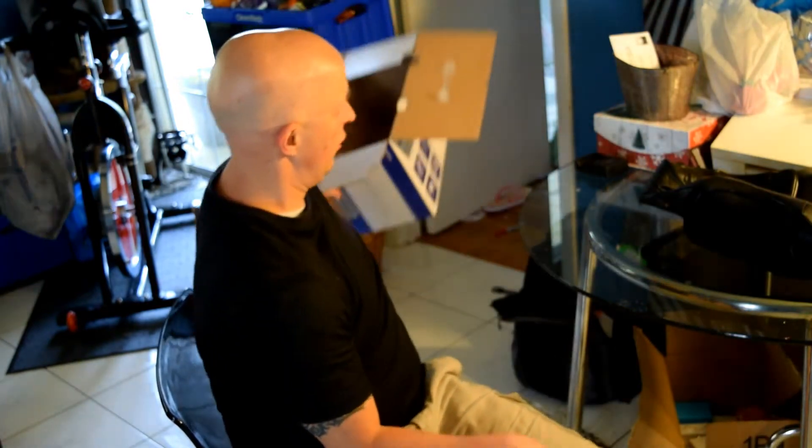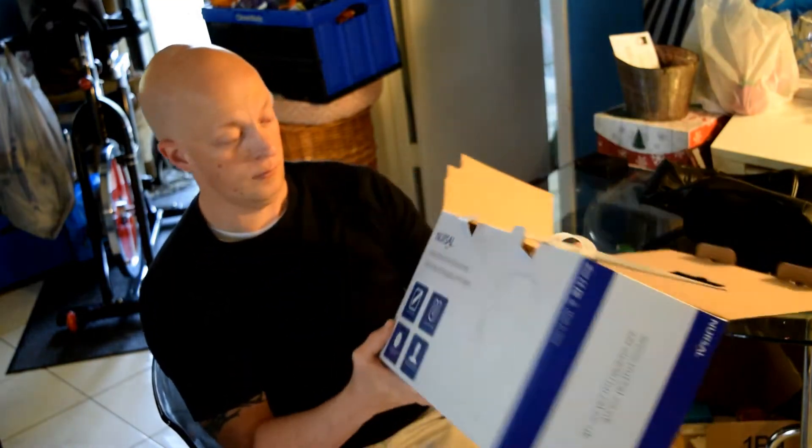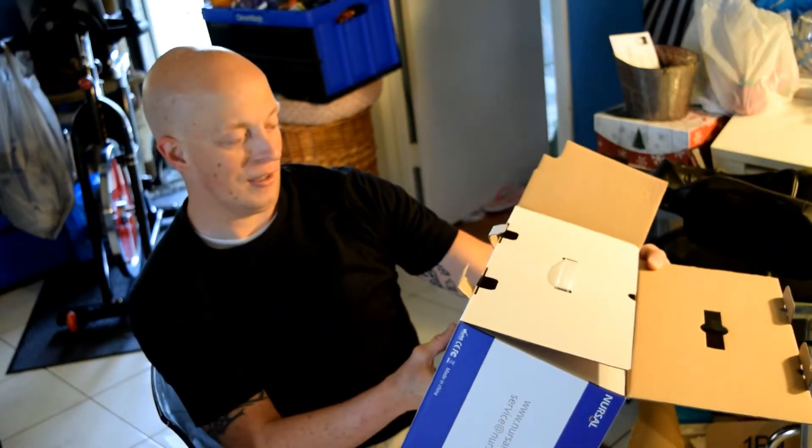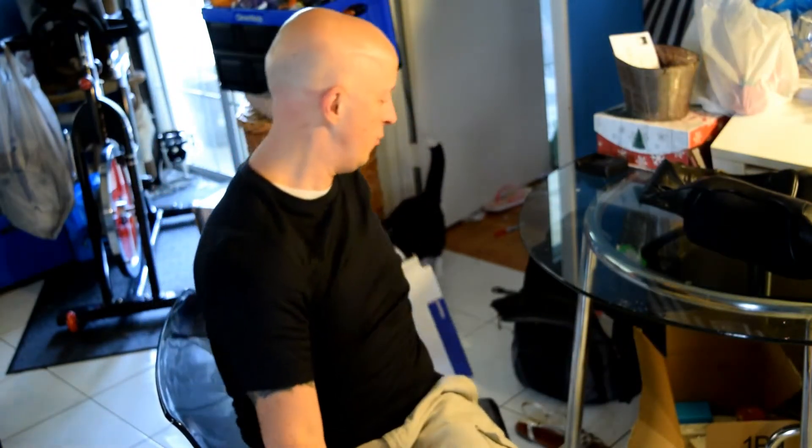What I'm reviewing is actually a neck massager — let me grab the box here — it's by Nursil. It's a neck and shoulder massager, and you're also going to be able to use it on different parts of your body. We'll do an unboxing and an actual explanation of the product.